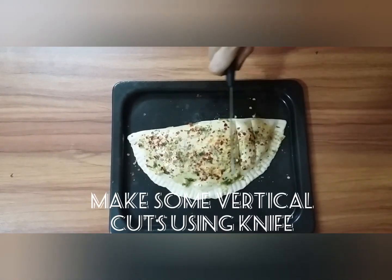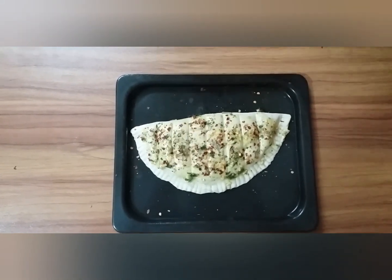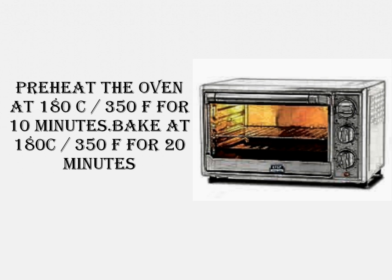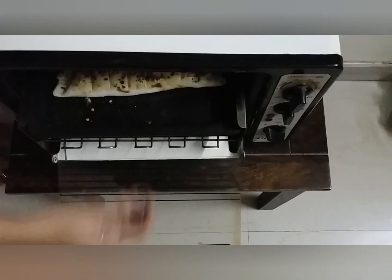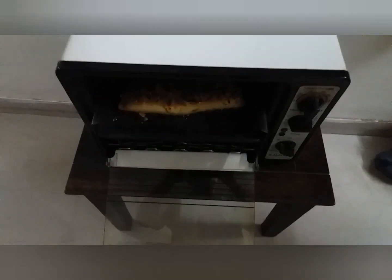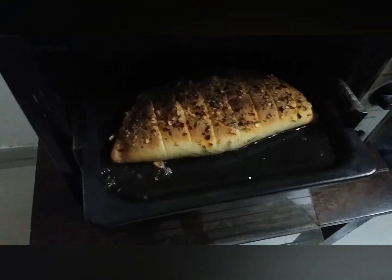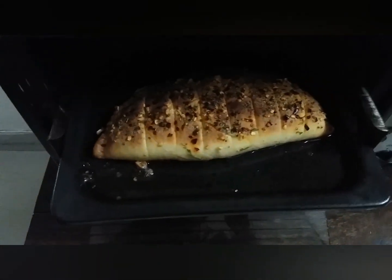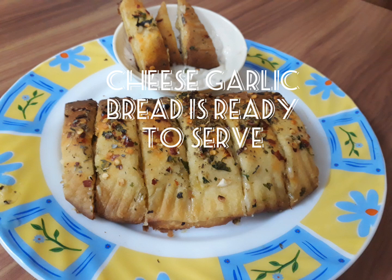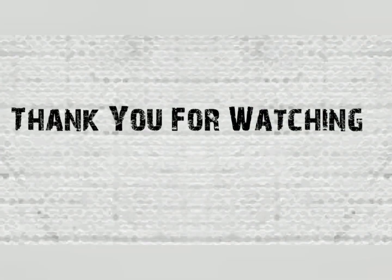Now make some vertical cuts using a knife. Pre-heat the oven at 180 degrees Celsius or 350 Fahrenheit for 10 minutes. Your cheese garlic bread is ready to serve. Thank you for watching.